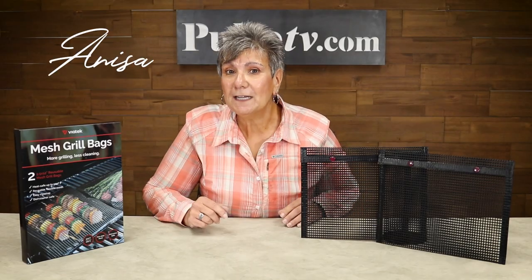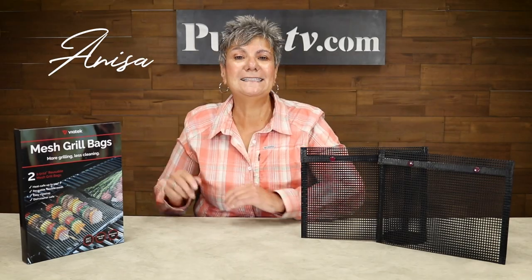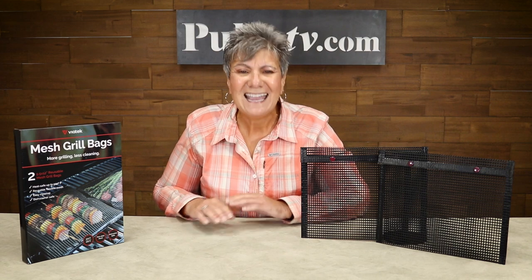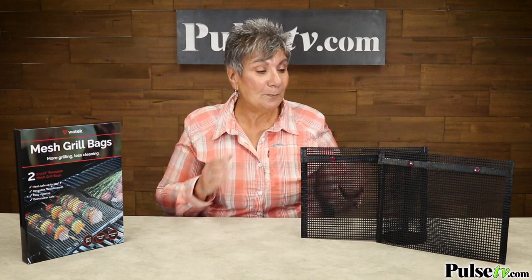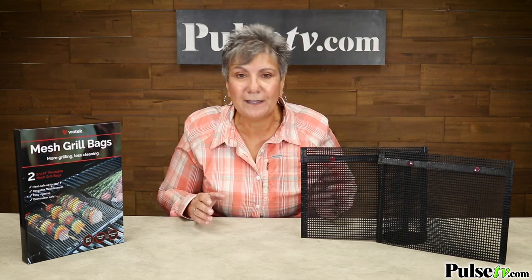Hey, it's Anissa, and if you want to be a grill master, you must get a set of these mesh grill bags. It's going to change the way you grill. I was skeptical, but I've been using these, and I love it.